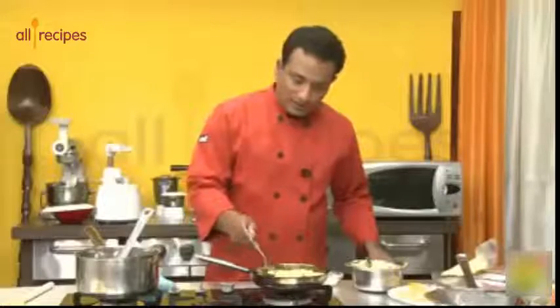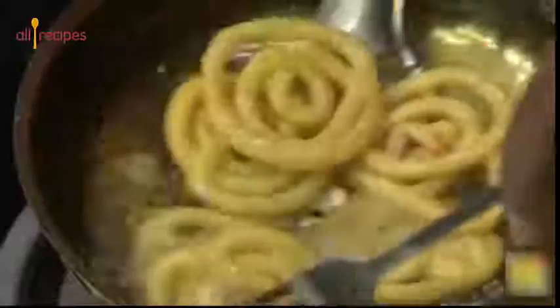You can also make small jalebi. If you are new to it, just make small jalebi first. You can even use a fork for very easy turning of the small jalebi.